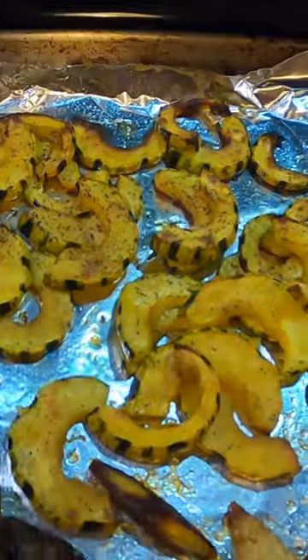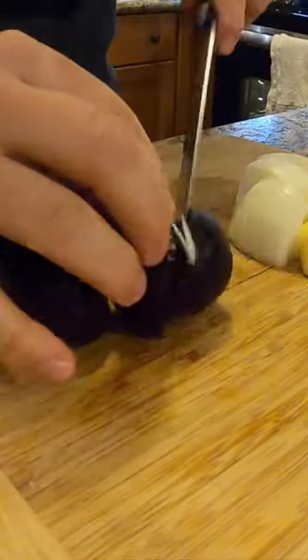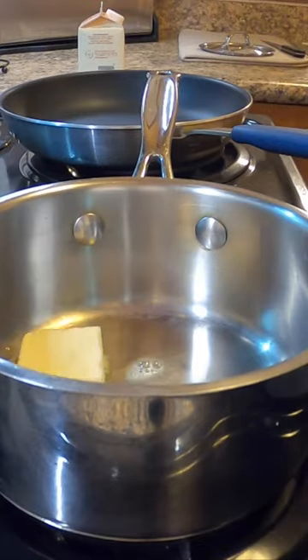I went ahead and roasted some seasonal vegetables — delicata squash, tricolor carrots, charred brussels — and I made an apple, onion, and beet puree. Throw some butter in there, the onions, the apples, the beets.